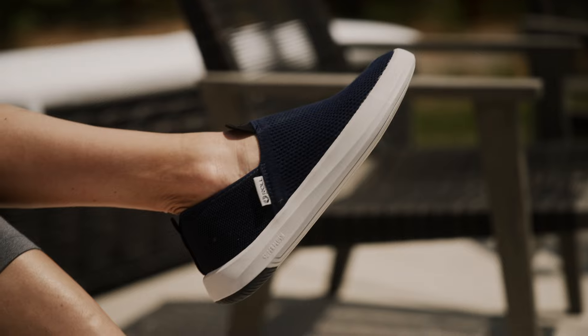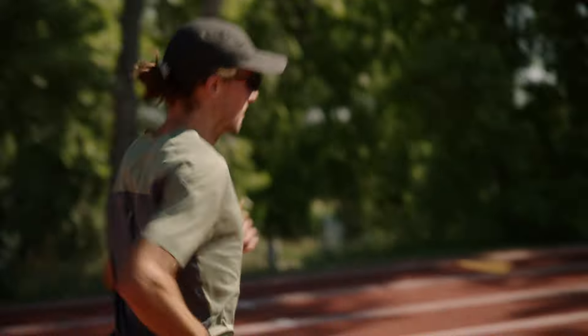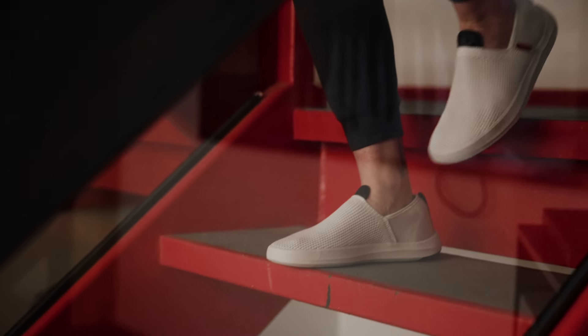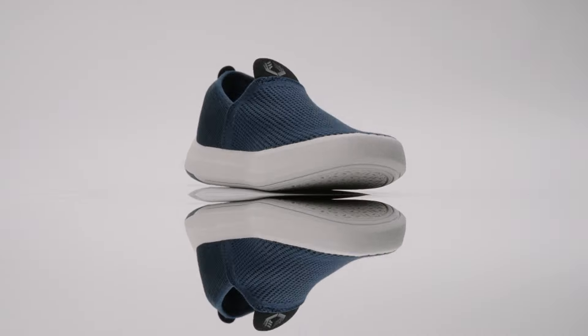The Superplush line of footwear, like all of our products, are designed and developed in our hometown of Boulder, Colorado, and put through a rigorous testing process with professional and everyday athletes. Step into a world where every stride is cushioned, ensuring not just a comfortable journey, but also promoting overall foot health.